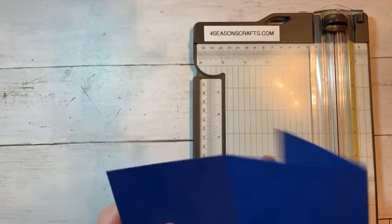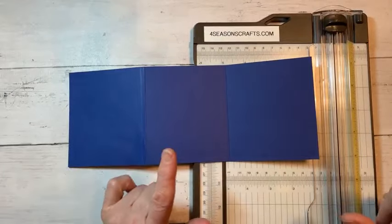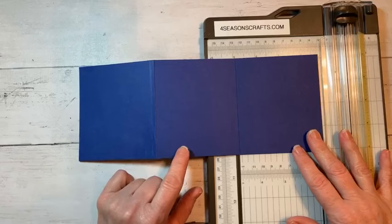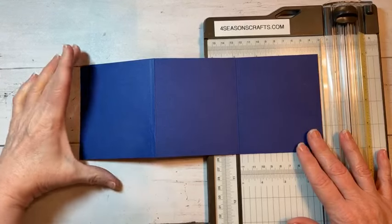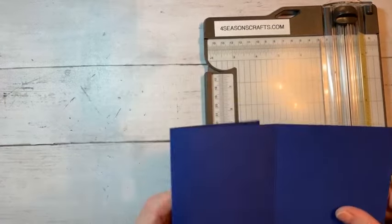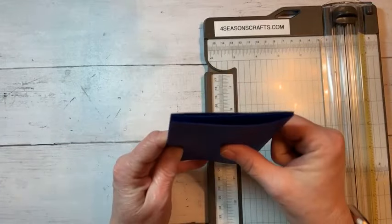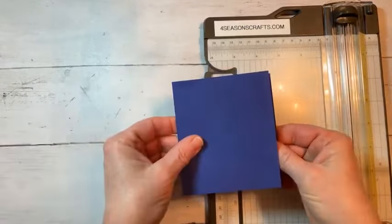Some of this I've done ahead of time just to save a little bit on time. But this is a piece of Starry Sky — I'm kind of doing this video to kill two birds with one stone. This is one of the end colors that's going away, but you guys can use any color paper. It is 11 by four and a quarter, scored at three and 11 sixteenths. You're going to score it once and then take this piece and bend it over to line them all up.